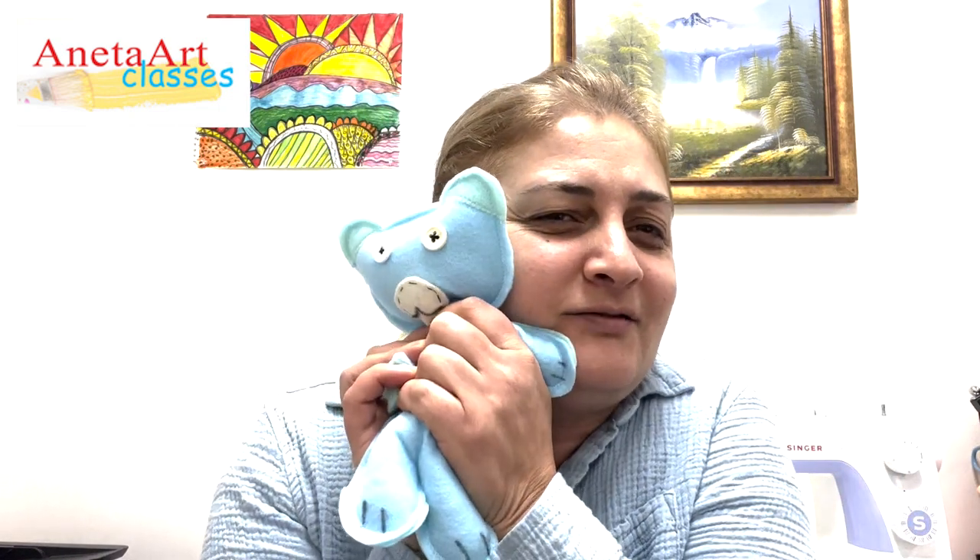Hi everyone, I'm Isay, and in this video tutorial I'm going to teach you how to make this lovely bear.